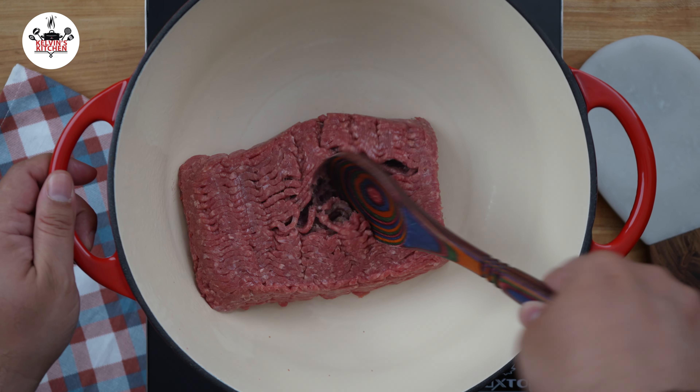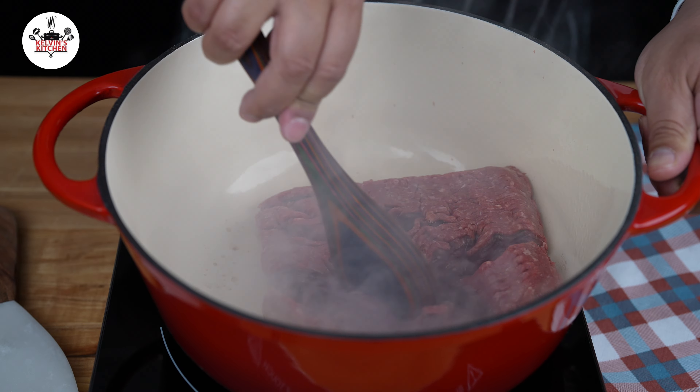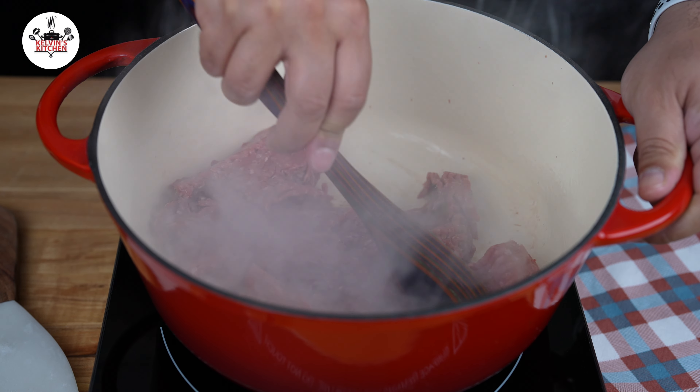To begin, in a large pot or Dutch oven, add one pound of lean ground beef. Go ahead and break up the meat and sauté until brown.